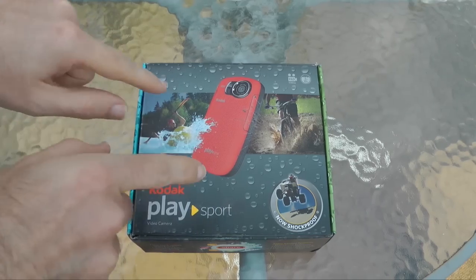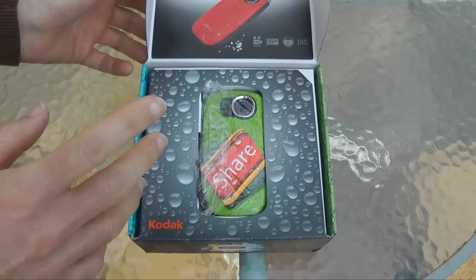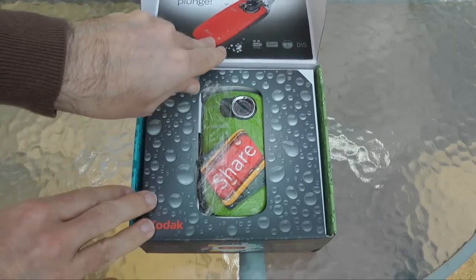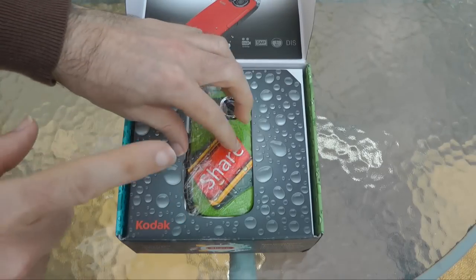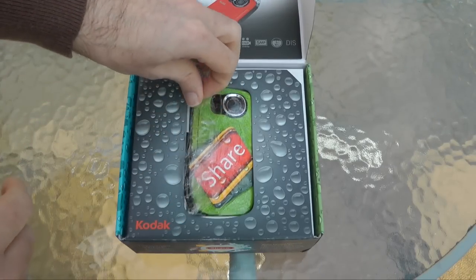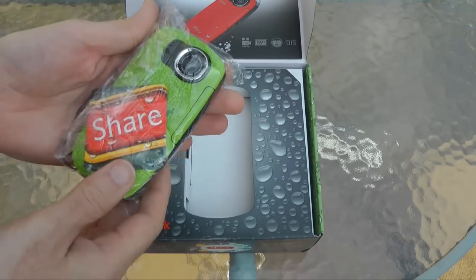So let's get this little camera unboxed. Whilst I'm unboxing it, it does come in lots of different colours — you can get red, green, an aqua blue colour, silver, definitely black, and possibly white as well. And it actually retails for £149.99, so just under the £150 mark.